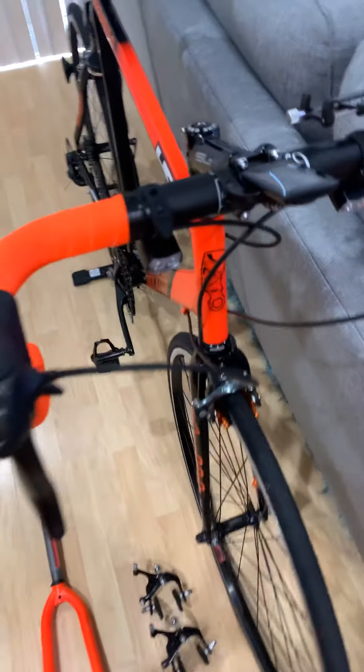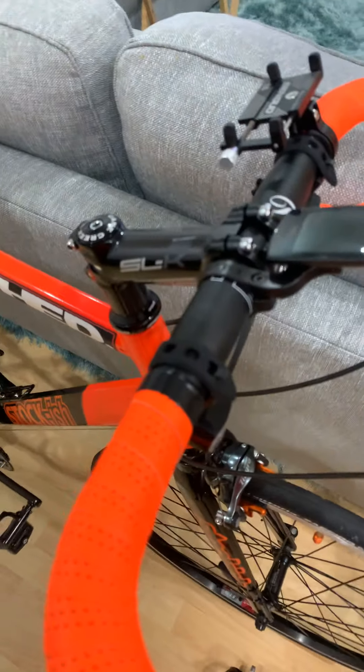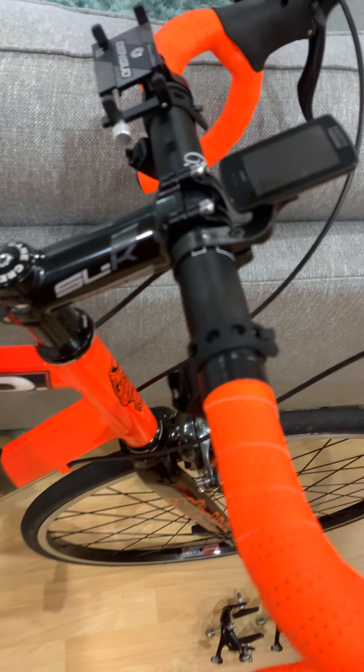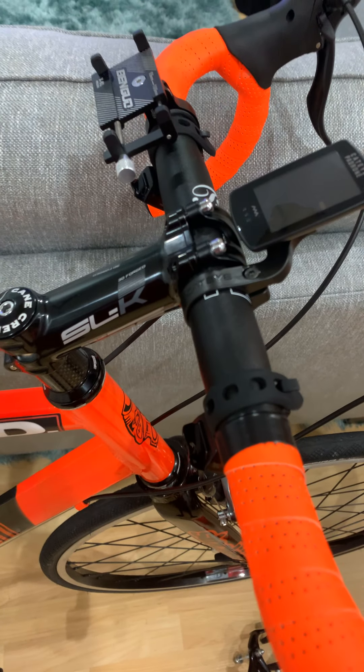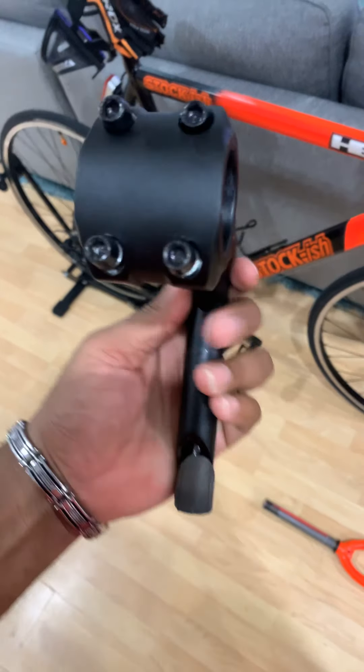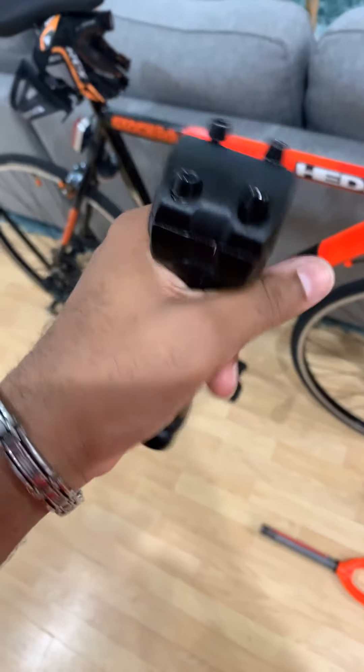The quill stem has a 31.8 millimeter clamp size for the front. When upgrading, make sure the part is compatible with what you're switching out. This quill stem is an old, outdated part — not very efficient, but I mean, it's not too bad.